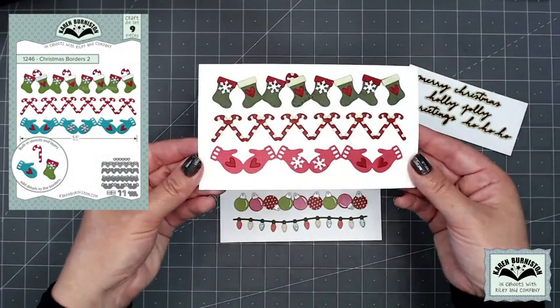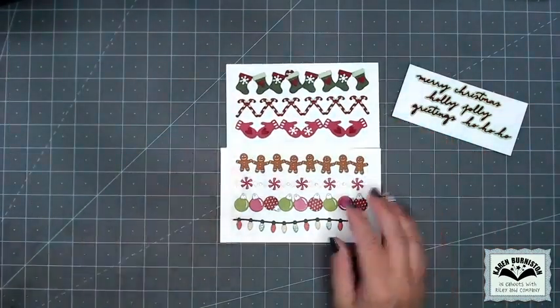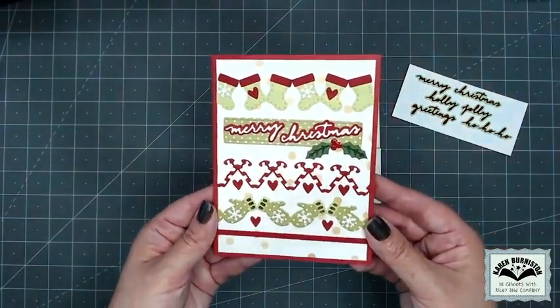Christmas Borders Two includes stockings, candy canes, and mittens on the borders, but also some layering pieces like snowflakes, hearts, and an individual candy cane. You can see those borders and the Small Script used here on the front of this card.